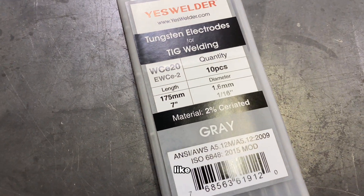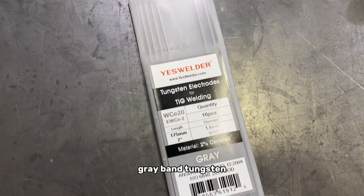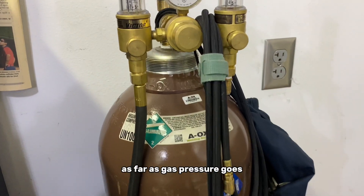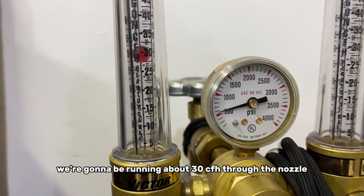Here's the tungsten I'm using — 2% ceriated gray band tungsten, 1/16th of an inch. As far as gas pressure goes, we're going to be running about 30 CFH through the nozzle.